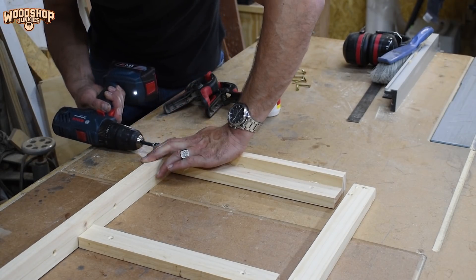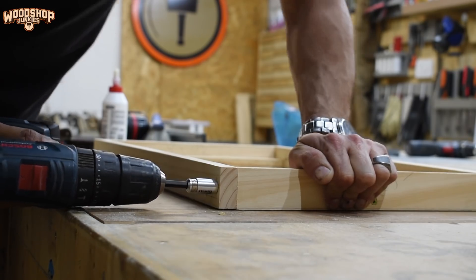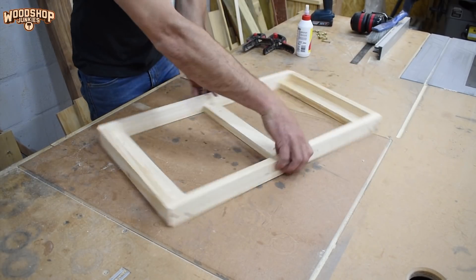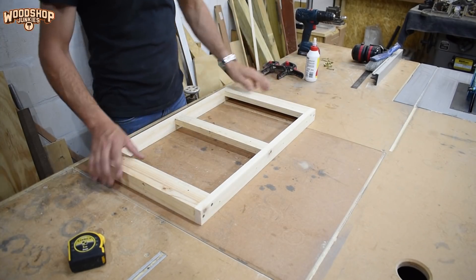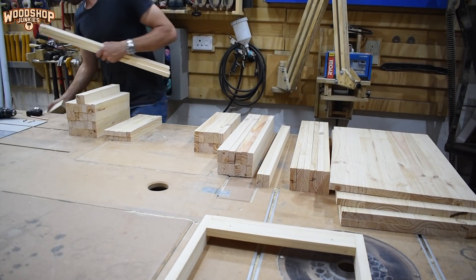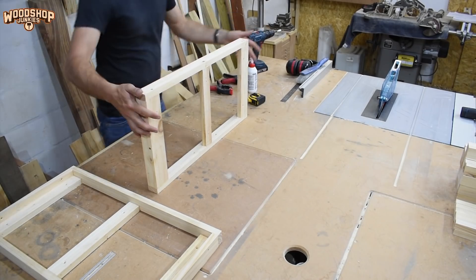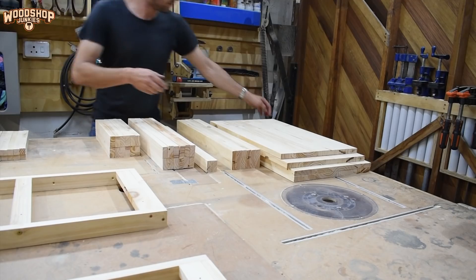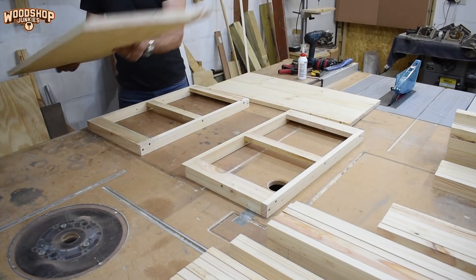Working with pine can be a bit annoying because it moves a lot, especially if it's not properly dried like so many commercial woods are. So I try to prevent any warping by bracing during the assembly process. So that's one frame down and one to go. With the two frames assembled, I can start putting together the cabinet, starting with the two largest side panels.